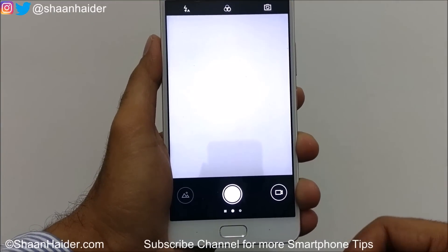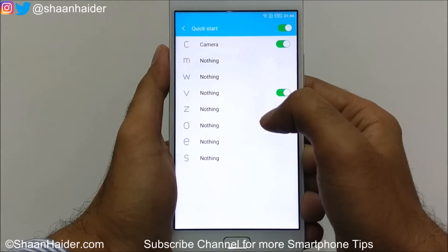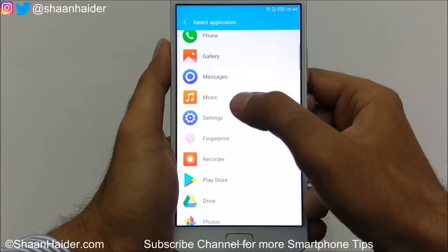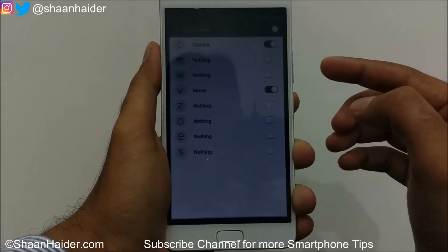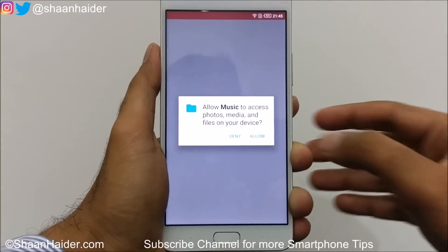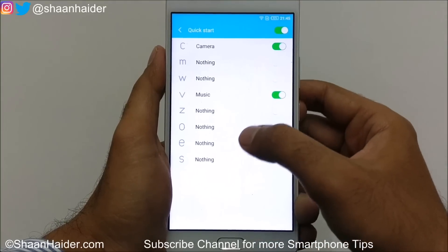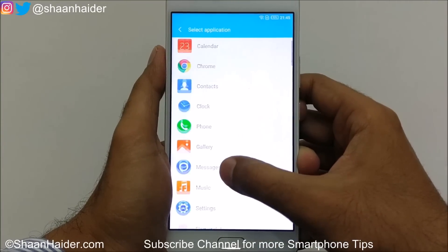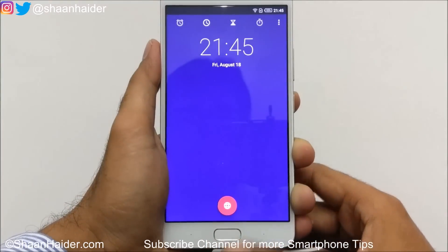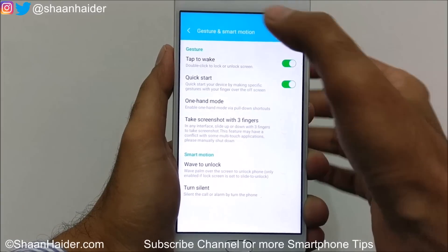Let's try a few more. Turn on V, tap on V here, and select an option — for example, let's assign it to music. If we write V on the screen, the music application should open. You can see it opened the music app. Let's try something else — instead of music, let's assign V to the clock. And there we go, the clock opens. This is exactly what the Quick Start feature does.